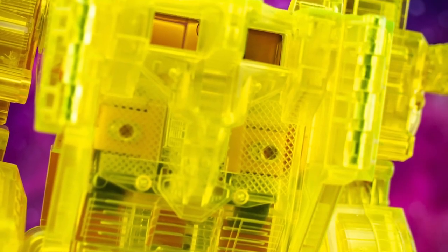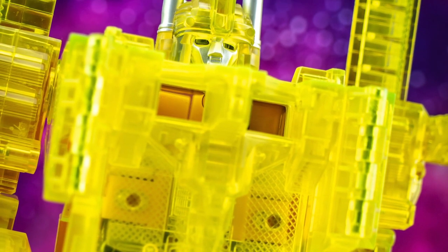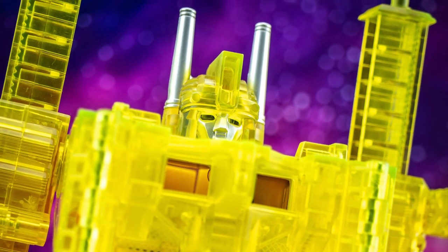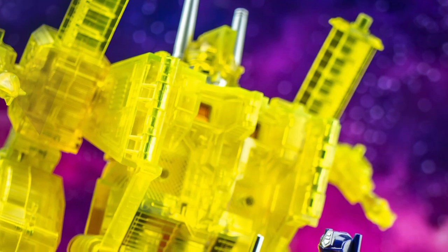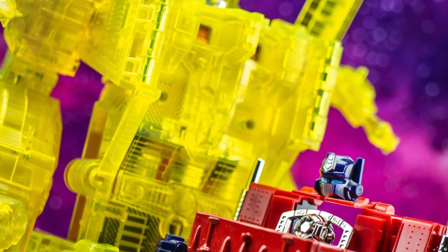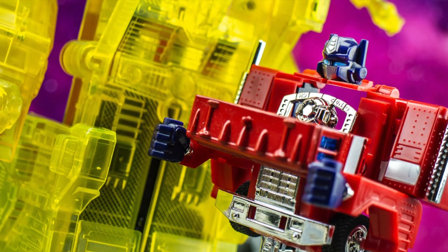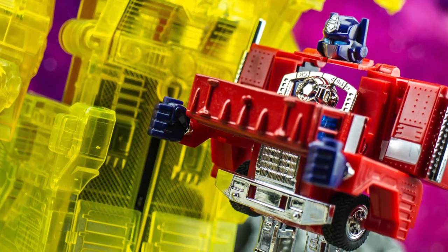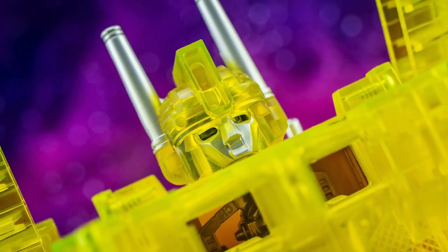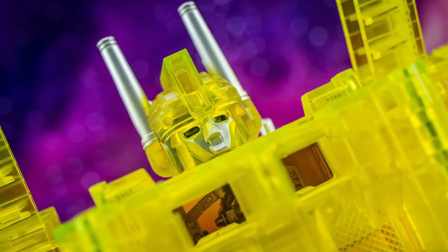Perhaps unsurprisingly, Shining Magnus isn't actually equipped with a copy of the Matrix himself, meaning that if you look closely enough then you'll see an empty chamber section inside the robot mode chest. Of course, you can use a number of different Matrix designs to work with him should you wish, with perhaps my favourite example being the accessory from the New Year Special Convoy Reissue from 2002. With that in place, Magnus can now fully live up to his potential as the glorious new leader of the Autobot ranks, shining a beacon of hope for his loyal troops.